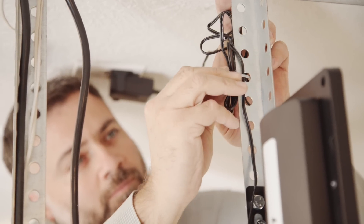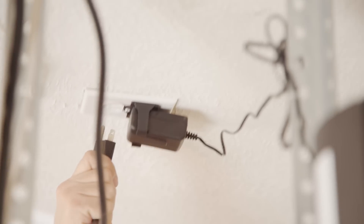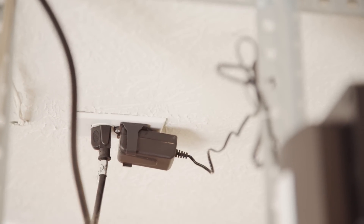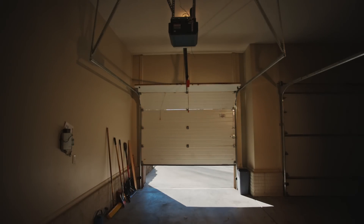Use wire ties to secure excess wiring clear of all moving parts of the garage door and opener. Plug the garage door opener back in. To synchronize the system, use the garage door opener's push button to manually open and close the door.